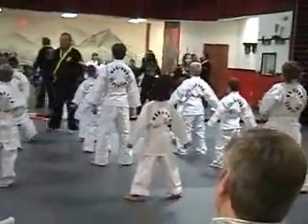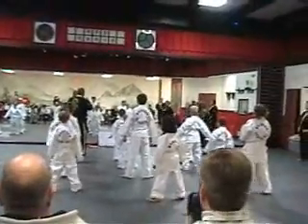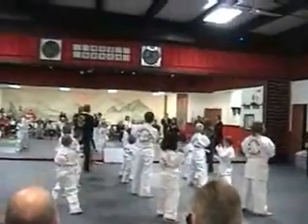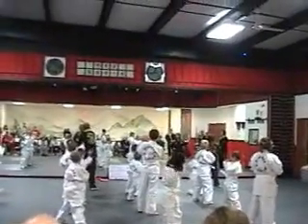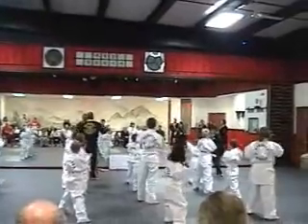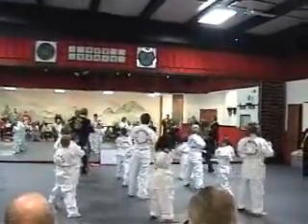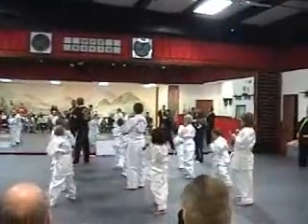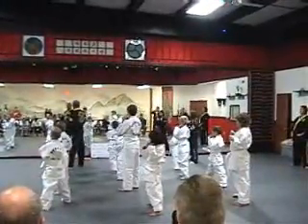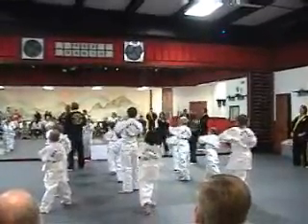Now we're going to see the punch. Alright. When I say go, get that left foot out front. Key up loud. Ready? Go! Now we're going to take our fist and we're going to punch it out there. Make sure you don't hit the person in front of you. Key up loud. Ready? One! Two! Three! Switch! One! Two! Three! Switch!